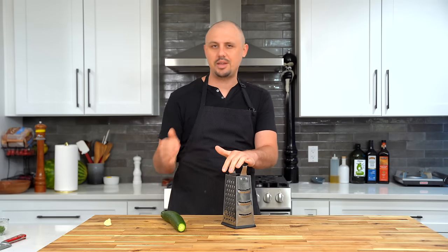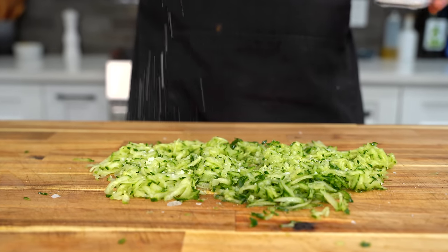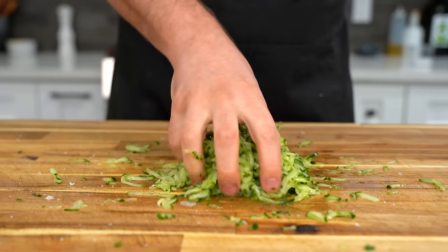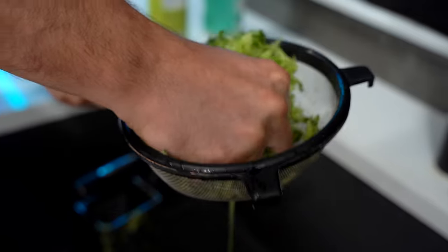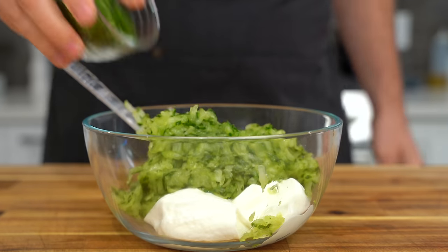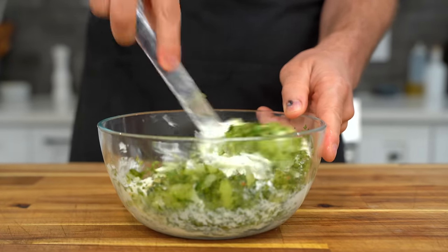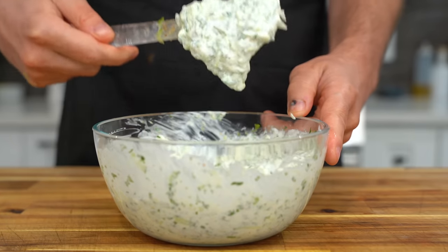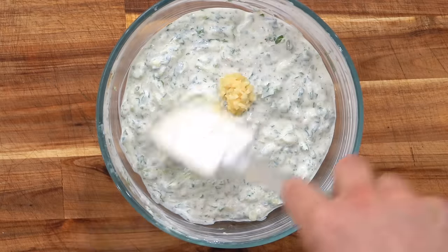Let me be clear: this is a chicken shawarma-gyro hybrid. I'm using the marinade of a chicken shawarma and the toppings and bread of a gyro. While the chicken marinates, we'll make a raita sauce. Grate the cucumber on the biggest setting of a box grater, spread it out, and hit it with salt to draw out the moisture — we don't want a really wet sauce. Throw it into a strainer and squeeze it out over the sink. For the sauce: Greek yogurt, squeezed cucumber, chopped cilantro, coriander, cumin, and lemon juice — and two cloves of garlic as well. Give it all a good mix and your sauce is done.